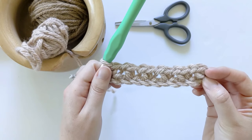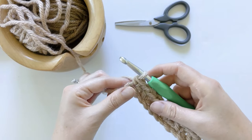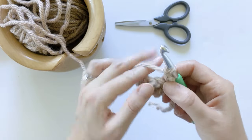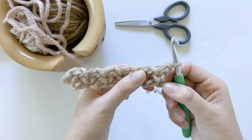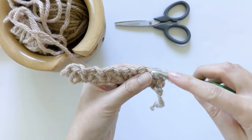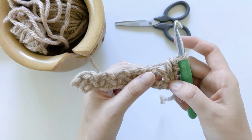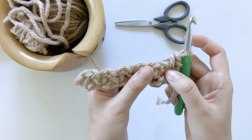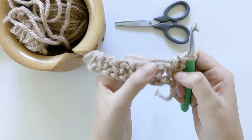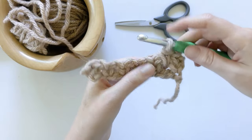Now I've just completed row one. For row two, we just want to chain one, turn our work — so now we're working on the back side — and make one single crochet in the first stitch. Go ahead and insert your hook, yarn over, pull through, yarn over, and pull through those last two loops for single crochet. Now we want to make another single crochet in the chain space. Take your little swatch and pull it apart and you should be able to see your chain space. Go ahead and insert your hook, yarn over, and then yarn over, pull through the last two loops for another single crochet.